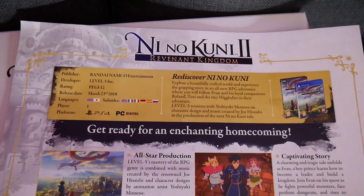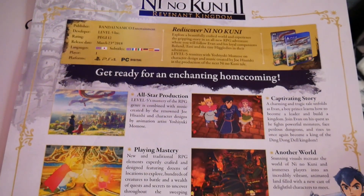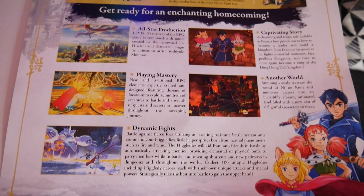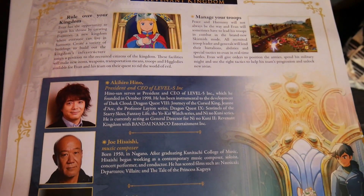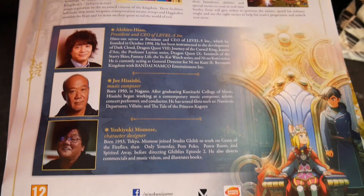To start off with, we have got basically a sheet of information regarding the game itself. On the back it tells you about the publisher, developer, release dates, and various bullet points about the game. The front points out the CEO and president of Level 5. Joe Hisaishi, the composer from the previous game, is back for this one which I'm very excited about. And also Yoshiyuki Momose, the character designer — little bits of information about those guys as well.